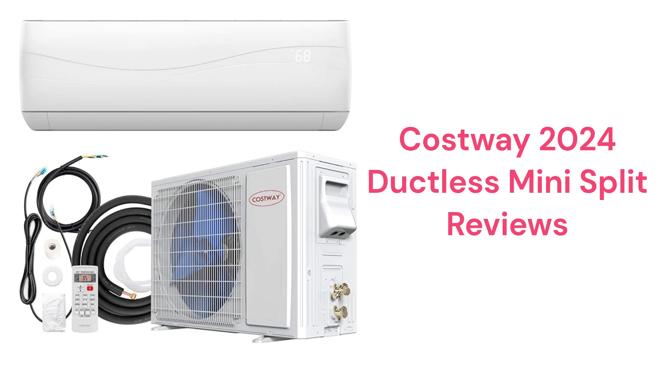This brand offers inexpensive units that are available through many online outlets such as Walmart and Amazon. The heat pumps have a turbo mode for quick cooling as well as sleep and eco modes, and feature an iFeel temperature sensing remote control.